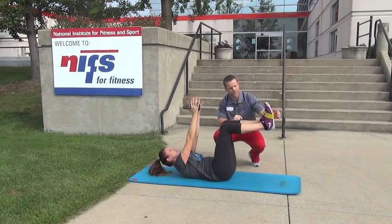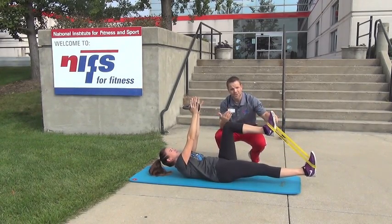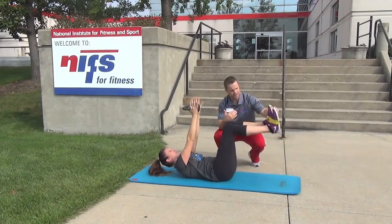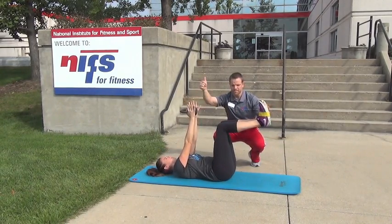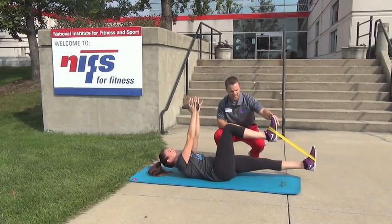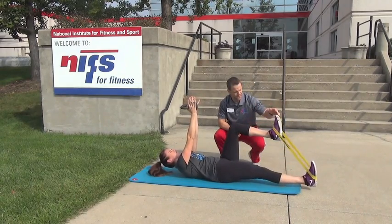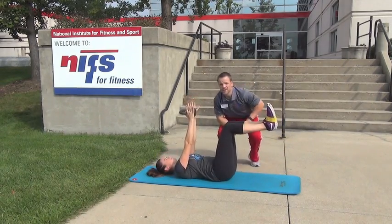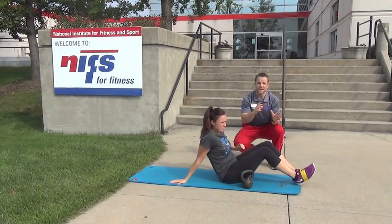At the same time as we reach, we're going to extend one hip — that's a two-count. Bring that foot back to where we started, then bring the arm back down. Then extend the other one, and back up. Reach up, extend the other one, just like so. We alternate sides back and forth.